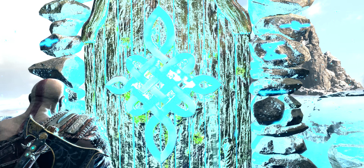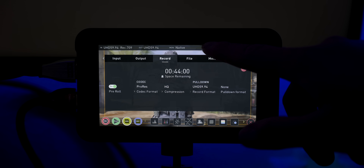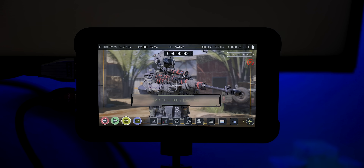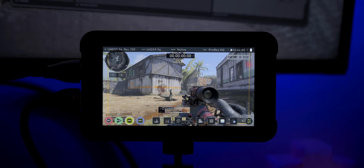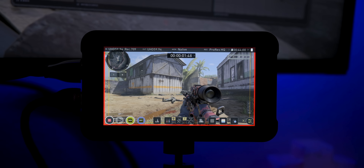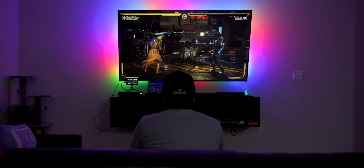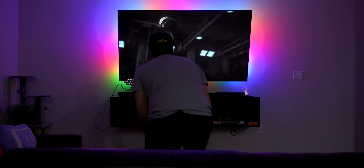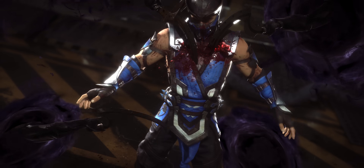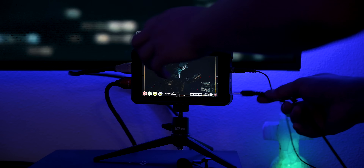So you'll be getting much better quality footage using the Ninja V. My fourth reason includes two minor but noteworthy features. The Ninja V offers pre-roll, which means that in 4K, if I forget to hit record and I just got a crazy quickscope in Call of Duty, pre-roll will always be recording the last two seconds in 4K in the background. So if I hit record right after that kill and then stop, the playback will show two seconds before I pressed record — capturing that quickscope. For 1080p, pre-roll extends to eight seconds, which is even more helpful.